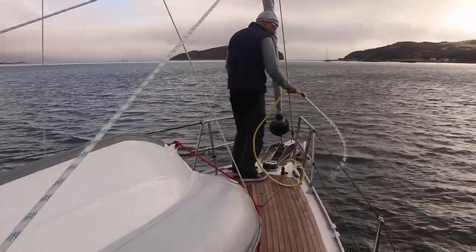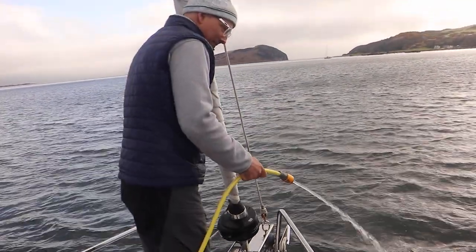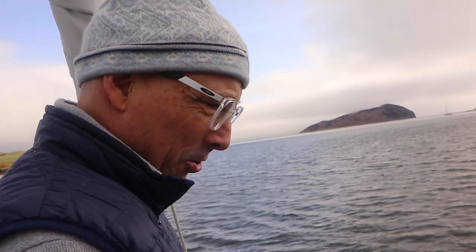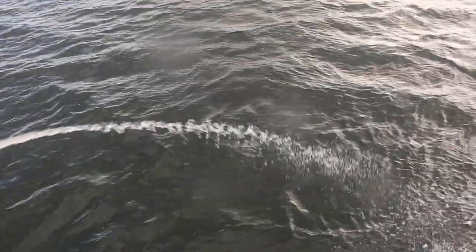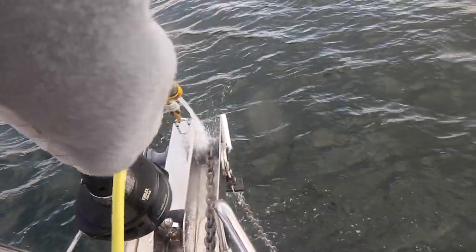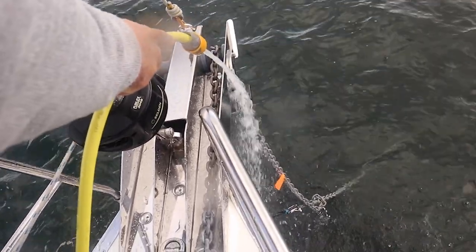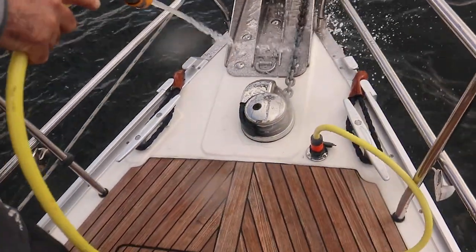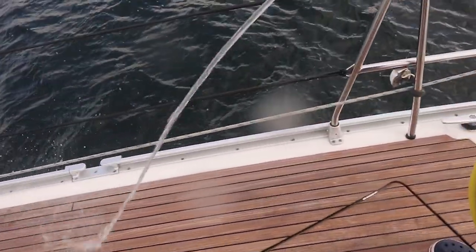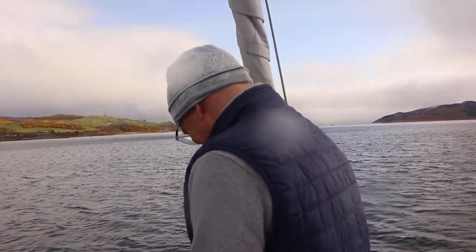This is our deck wash pump — it's time to test it out. I think it's quite good. We have quite some wind, about 15 knots against us, and there's quite a strong stream coming out. This will work perfectly fine to wash the anchor chain while it's coming up, and also with a longer hose to wash down the deck. I'm very happy.